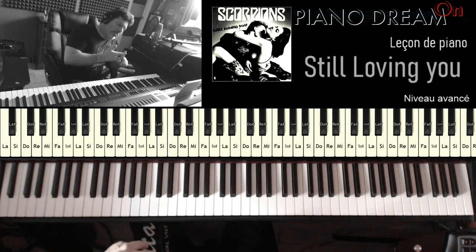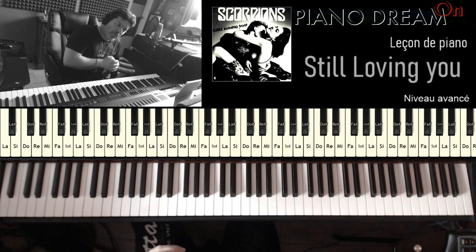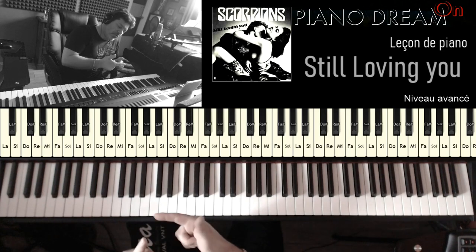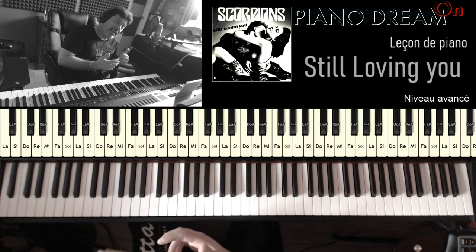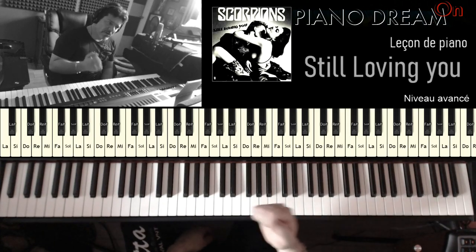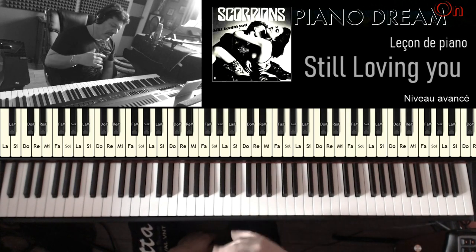On a vu l'introduction, la partie A, bridge, reprise de la partie A, partie B, et on met directement le bridge ensuite pour revenir à la partie A — ça c'est si on suit le morceau d'origine qui est très long. Ce que je vous suggère de faire : introduction, partie A, ensuite bridge, partie A, reprise de la partie A, et partie B, et après la partie B, directement la partie C. La partie C c'est la partie la plus rock, celle qui a le plus de patates. Il faudra vraiment envoyer de l'agressivité des deux mains.